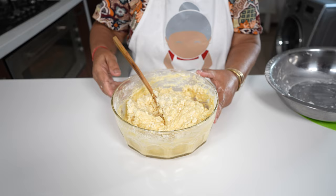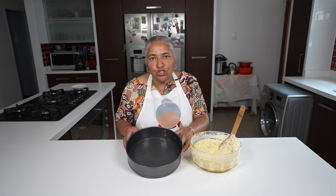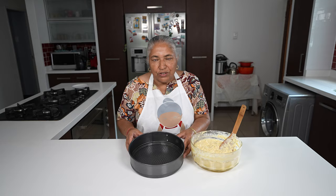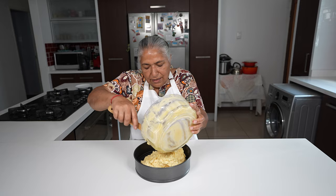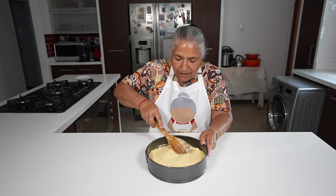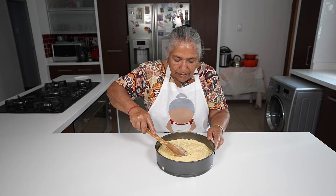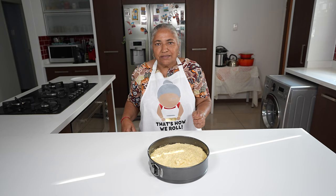My batter is looking fine and it's ready to go into the baking tray. Here I have my greased baking tray, which is 24 centimeters — I also used spray and cook. I'm going to pour this mixture into my baking tin. Using my wooden spoon, I'm going to smooth the surface. I'll give this a quick tap and then pop it into the oven for 20 to 30 minutes.